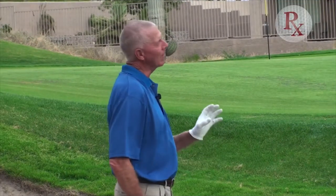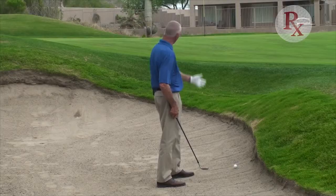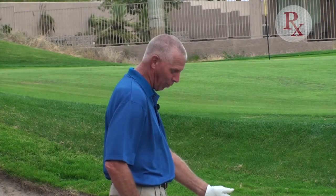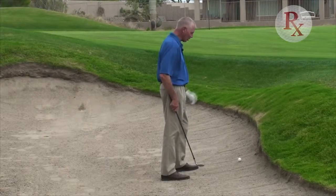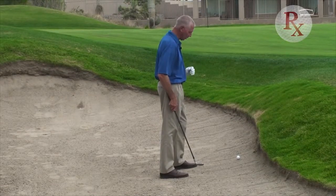In this particular case, I've got a side hill lie. The ball is above my feet. I'm in a greenside bunker. The pin's relatively close to me — not the easiest of shots. In fact, I'd wonder how on earth did my golf ball get here? But needless to say, we've got to understand what we have to do to tackle the situation.